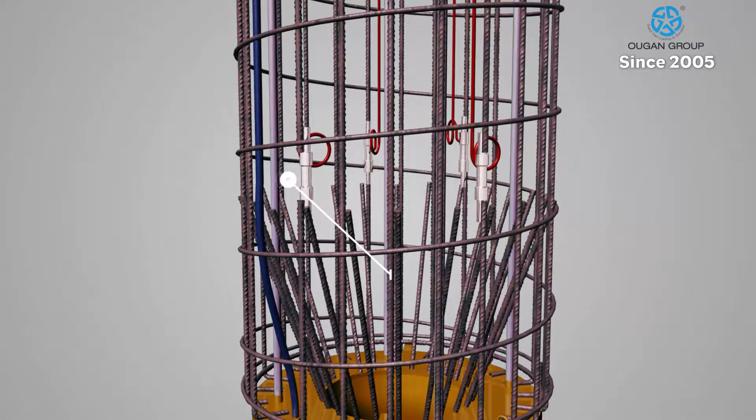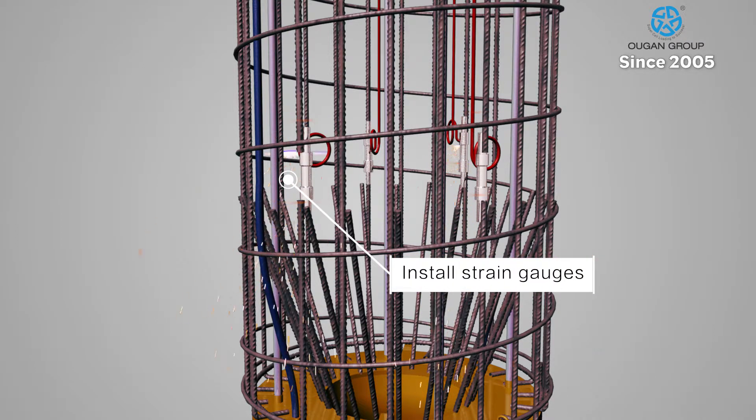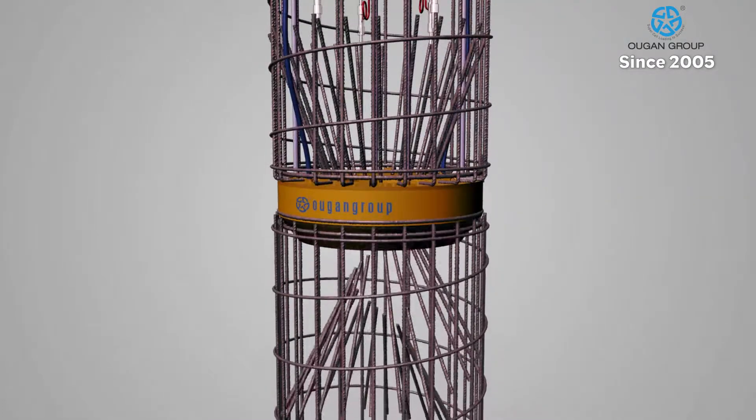Strain gauges are then installed, depending on the soil strata, for measuring shaft friction distribution during the testing process.